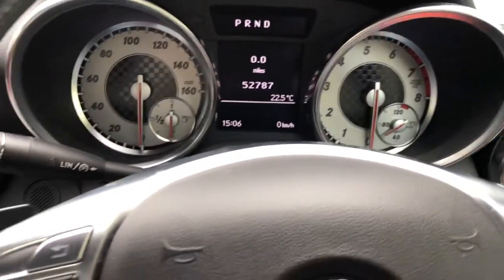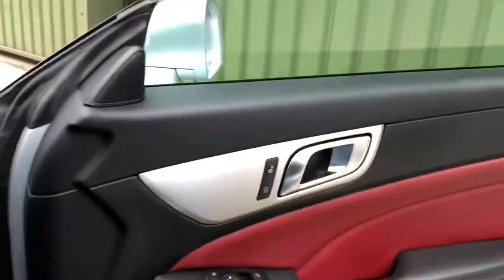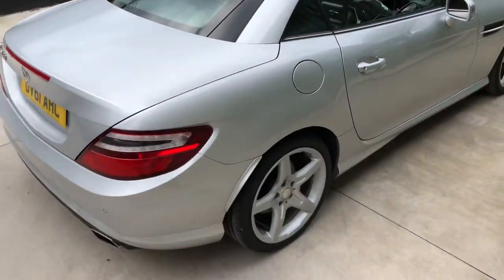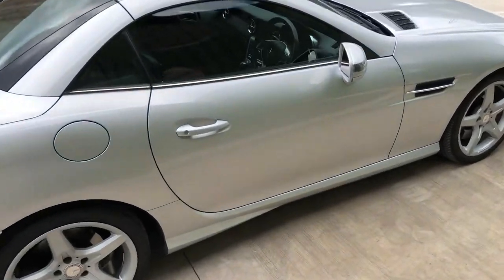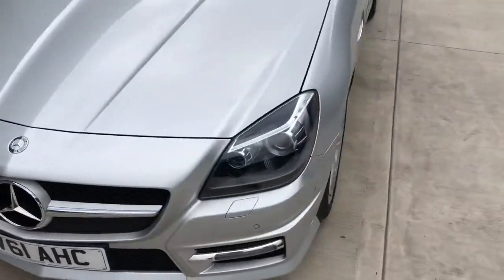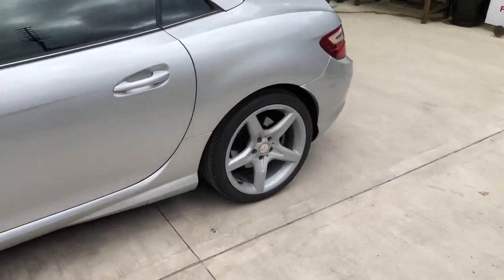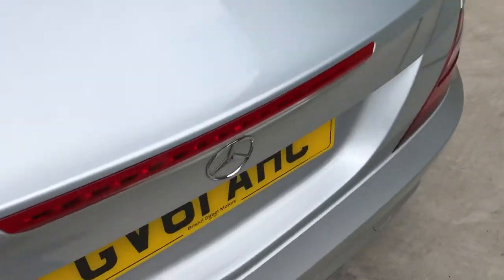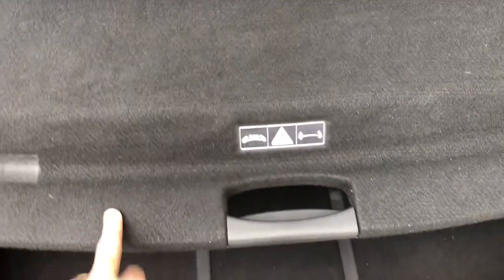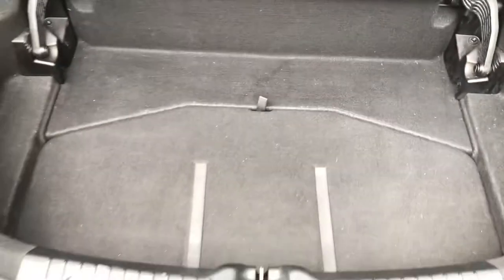Let's just take another look outside with the roof off. I'll show you the storage area. Basically, if you want to use the roof, that has to be in that position. But if you don't use the roof, you've got the extra storage space there.